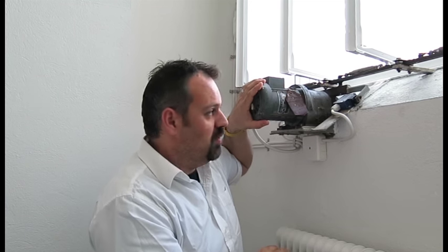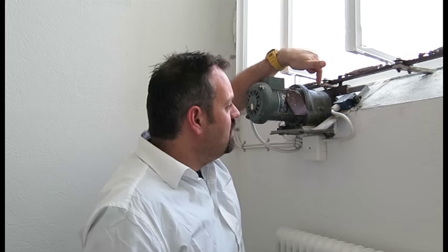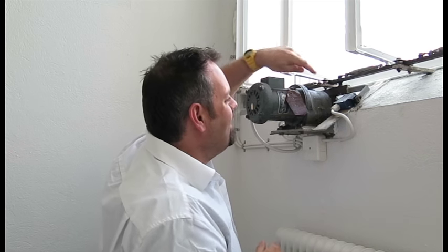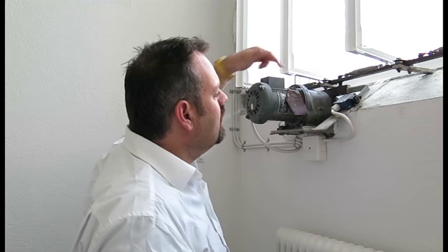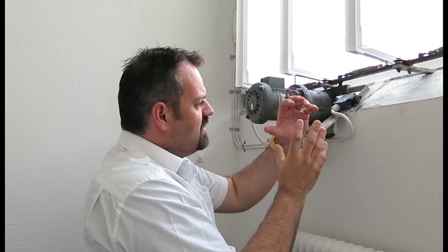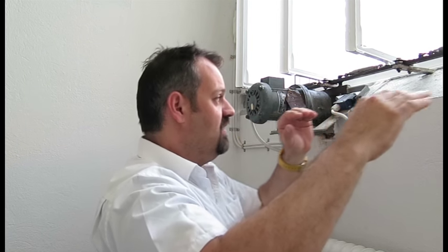It is a very heavy motor. There is a transmission in front that reduces the speed of the motor and makes it much more powerful. And then you can see over here there is a rack, which is actually a straightened gear. Underneath here is a round gear, and whenever this turns left and right, being rotated by the motor, this rack moves left and right.